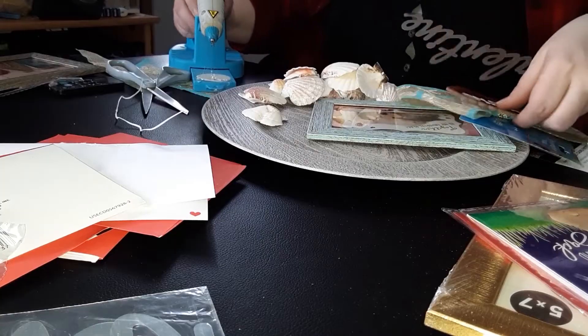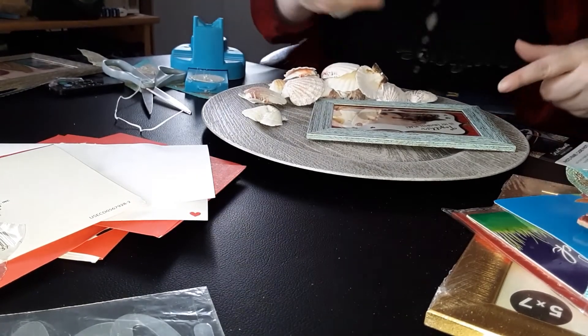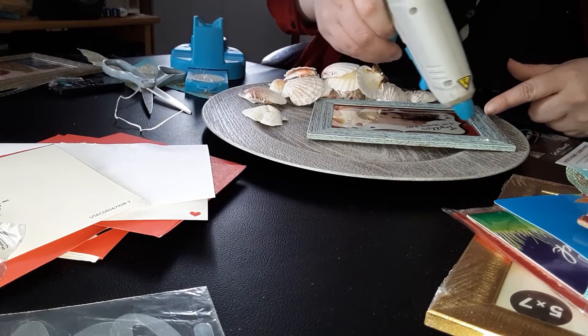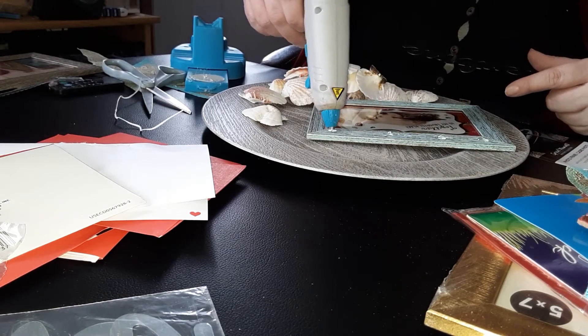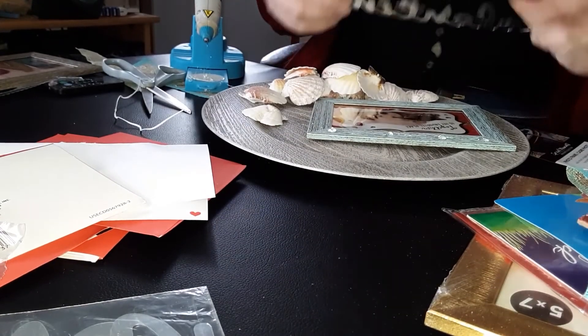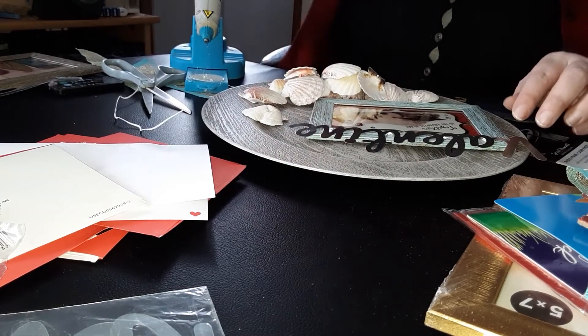I'm also just going to take a few seashells. One of my seashells that I got from my sister actually kind of looked like a heart to me, so I'm going to try to find that one and put that on here — it kind of looks like a heart. What I'm going to do is take my glue gun and put just a little bit of glue and a couple dots on the top to put the word on. I wish I knew where my finger protectors were, but oh well. I'm just going to stick that down and use my scissors to help hold it.